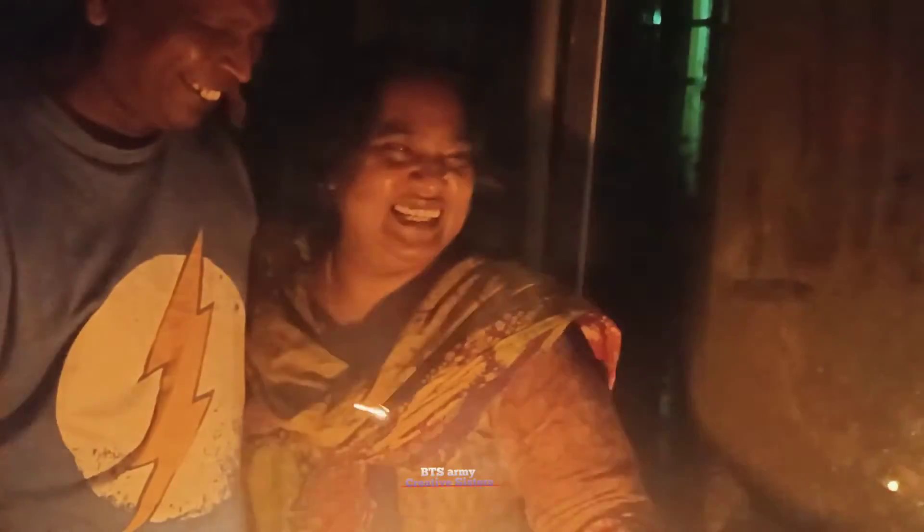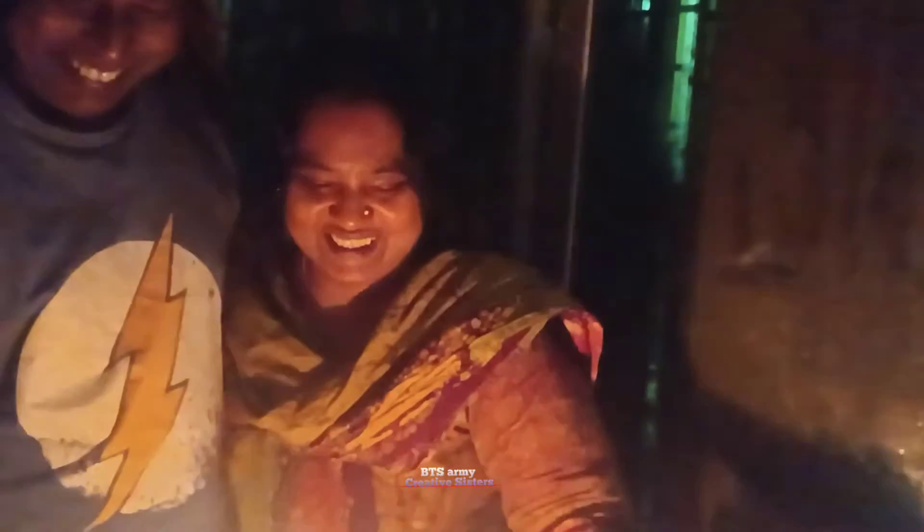They look too cute. I will cut this video here. Thank you for watching my video, guys — love you all. Thank you.